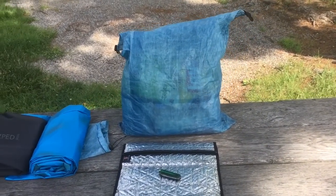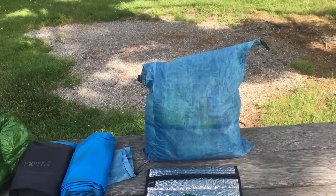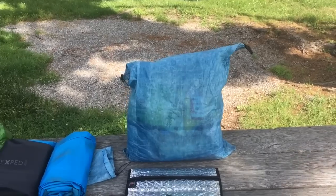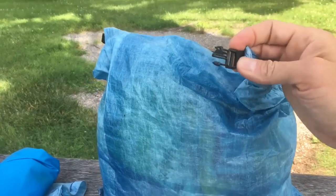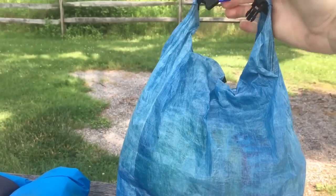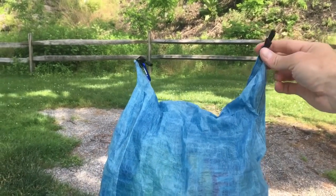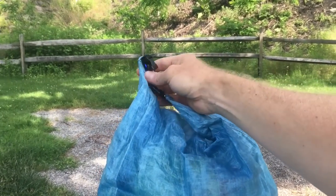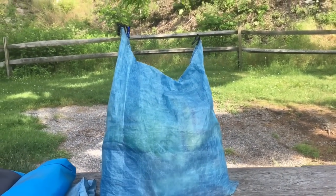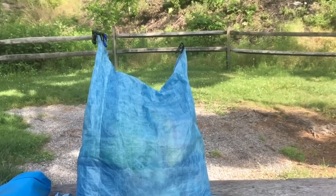The Z-Packs food bag bear bag system — this is the one piece of Z-Packs gear I'm not crazy about. It does keep critters out and they can't easily bite through Cuben Fiber. The problem is when you have four or five days of food, the weight is too much — the clip comes undone on the string and I've actually had to replace it because it stretched out. It's wonderful for lighter loads, but when you're hanging over 10-12 pounds of food, you're in trouble.